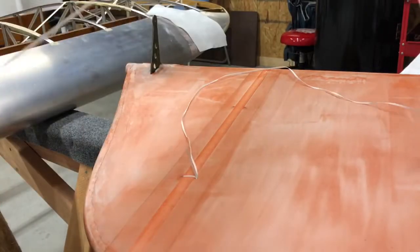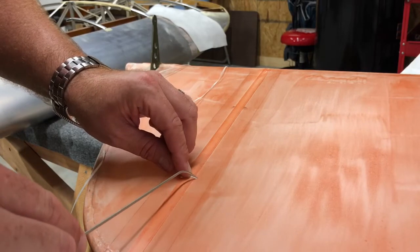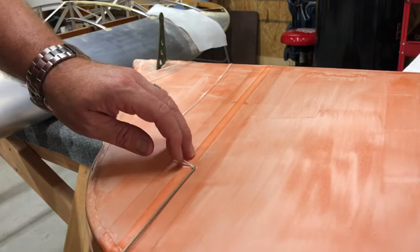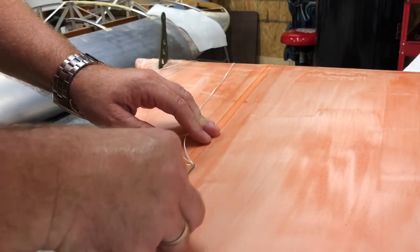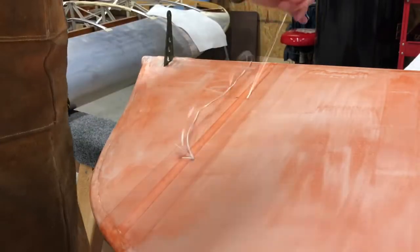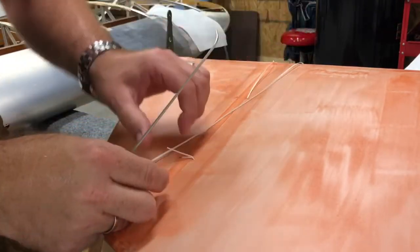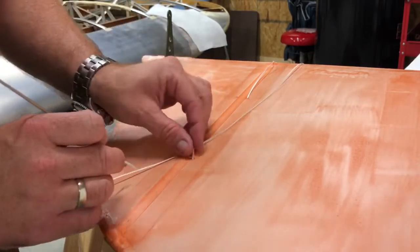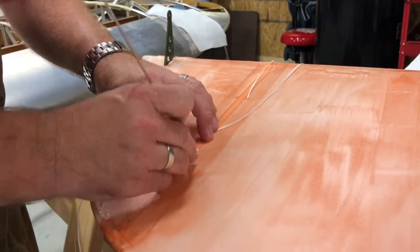Push the knot through with the end of the needle. To feed the tail through, take your needle, go on the right side of the string, keep the needle kind of flat so you can see the curve, bring it down, and at the last second roll it toward the left and let it poke up through the hole. Pull it forward, then push the little tail down in there. You can also put it in prior to this step.